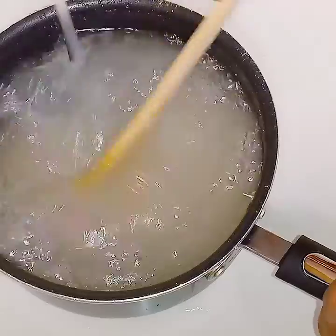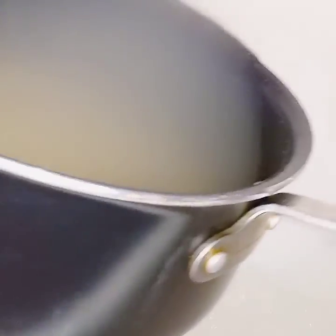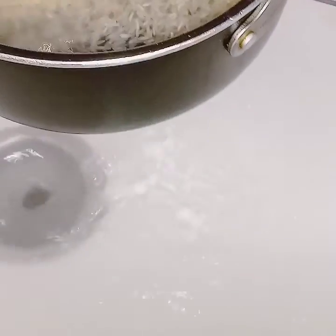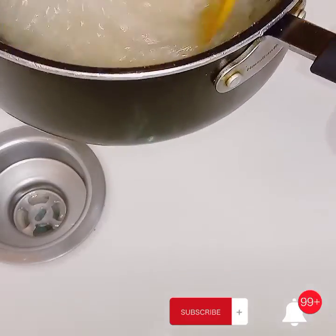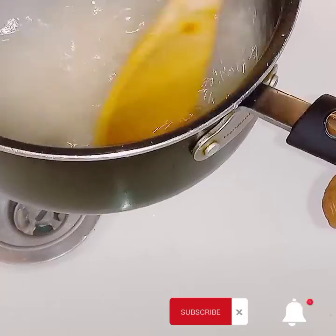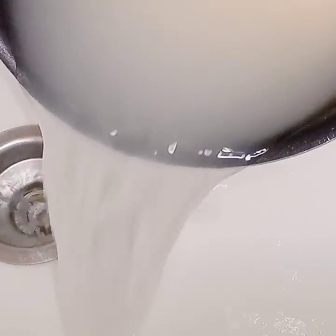Right now I'm just cleaning some white rice in a pot and I'm going to clean it twice. I'm cleaning it twice and then I'm going to put it on the stove to pre-boil for one minute. It doesn't matter the temperature of the water when you're cleaning the rice or cooking the rice.